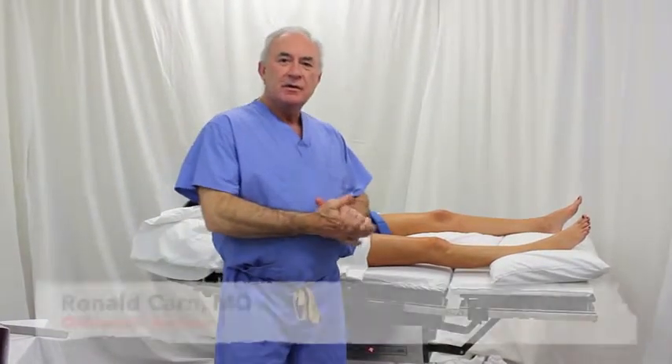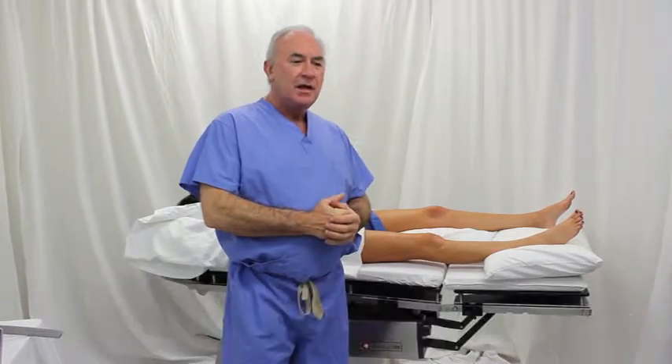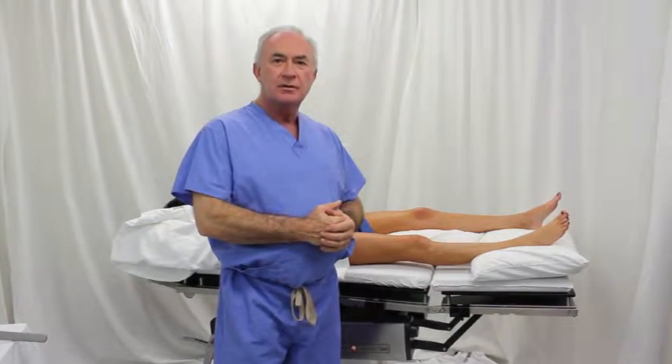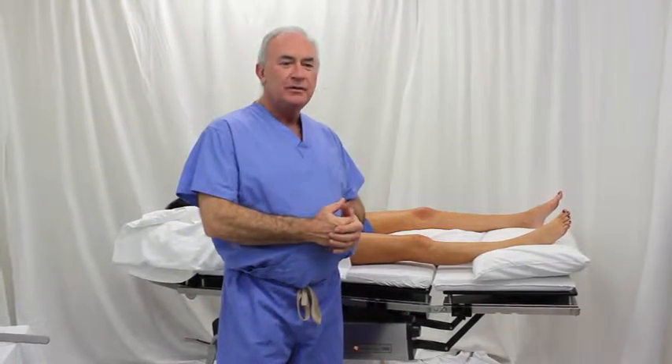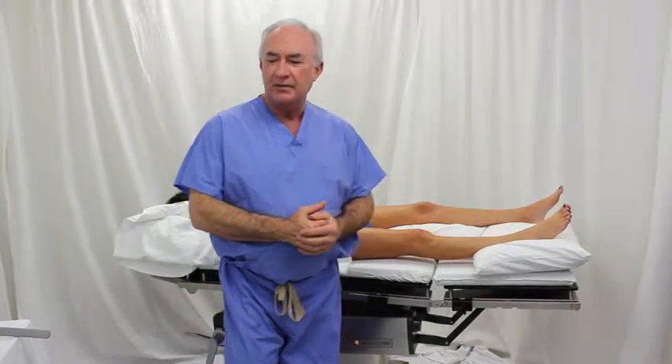Hi, I am Dr. Karn. I'm an orthopedic surgeon and we are going to demonstrate the use of a leg holding device for knee replacement surgery. It is called the knee grip matrix.